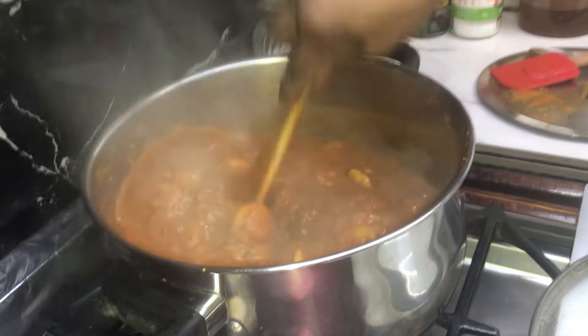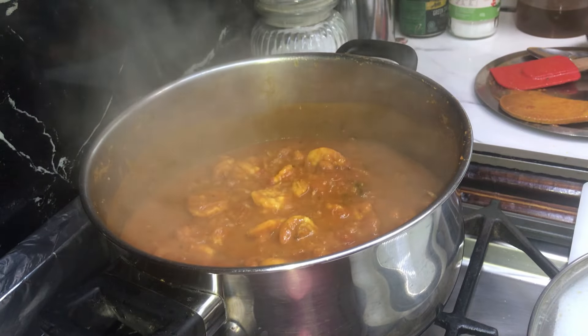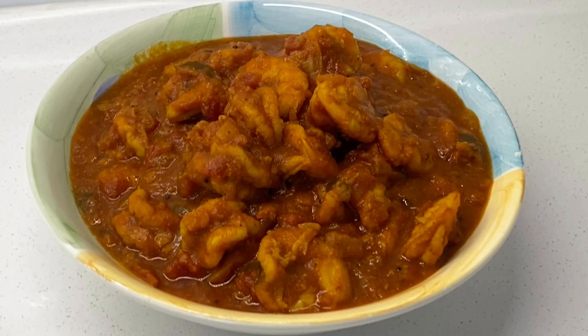After 10 minutes, give it a mix, turn the heat off and let me dish it out and show you. My Fiji style prawn and tomato curry is ready and you can serve it with roti, rice or puris. Enjoy.